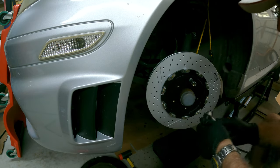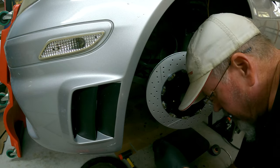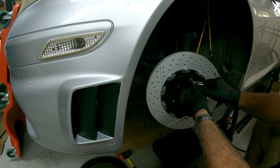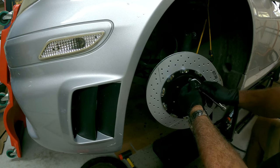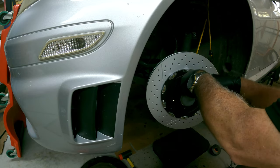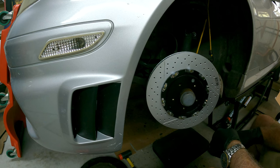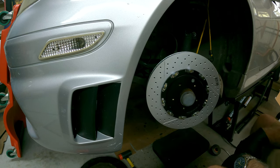The pin doesn't need to be tight, it just needs to be snug. The reason is it's just a locating pin — it doesn't hold it in place. It's basically there to make sure that the rotor is located where it needs to be.